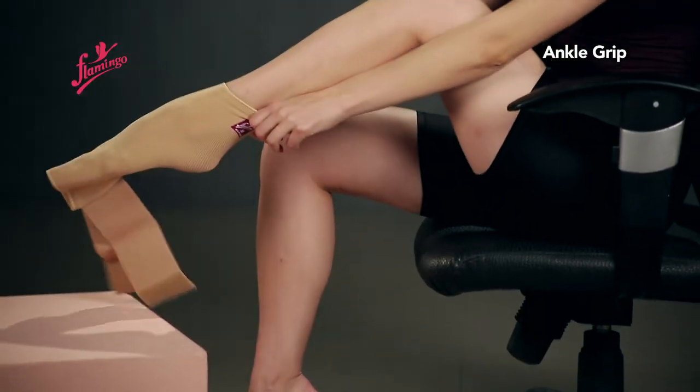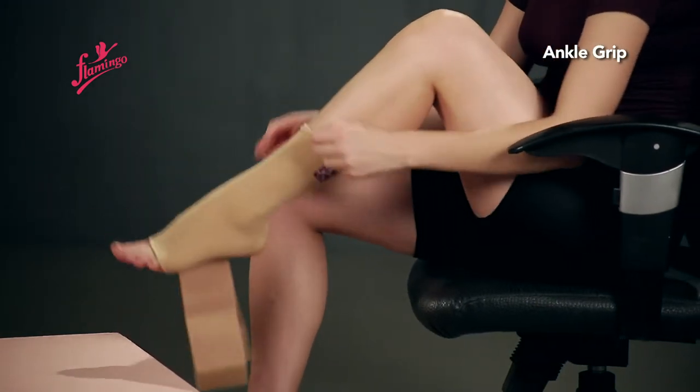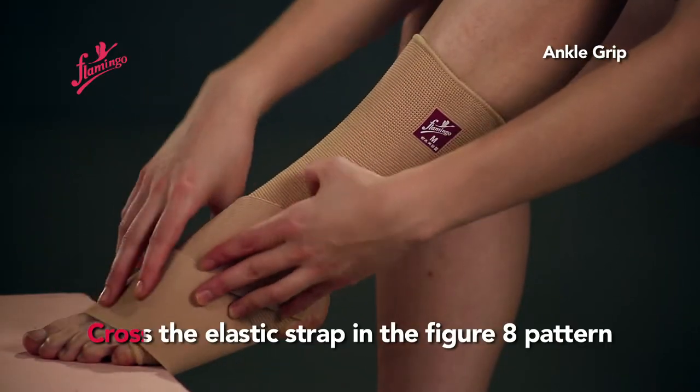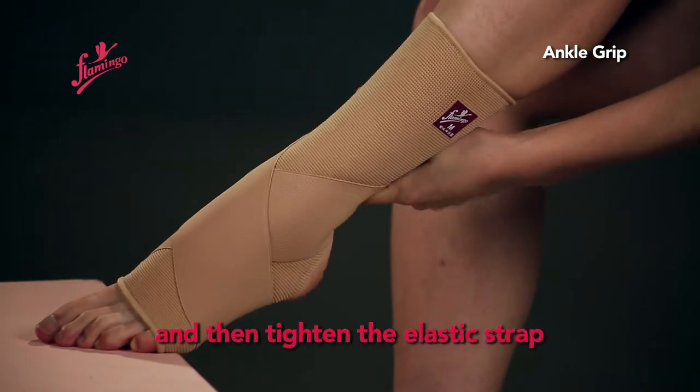Insert the foot and pull the stocking upward slowly. Make sure that the heel is at the center of the heel opening. Cross the elastic strap in a figure-8 pattern and then tighten the elastic strap.